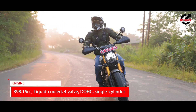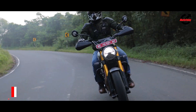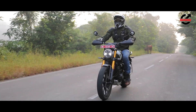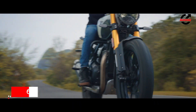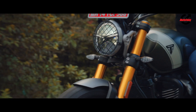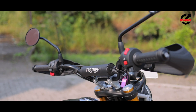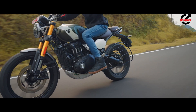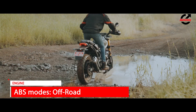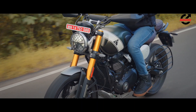Powering the Scrambler 400X is the 398cc liquid-cooled single from the Speed 400. The wide torque spread, quick throttle response, and solid top-end performance continue. The Scrambler runs a slightly shorter overall ratio with a smaller front sprocket, likely compensating for the weight difference between the two motorcycles. Vibrations exist, but rubber dampers in the footpegs and a waist insert in the handlebar do a decent job containing them. Overall, the ride is rewarding — the Scrambler is just as enjoyable off-road as on-road, and that multi-purpose ability makes it such a good motorcycle.